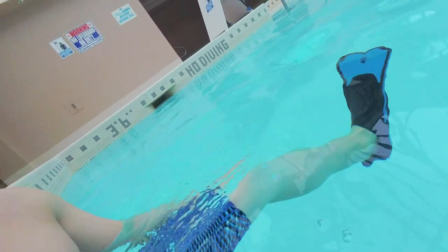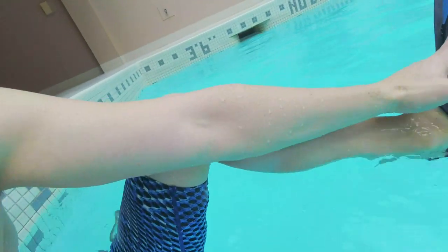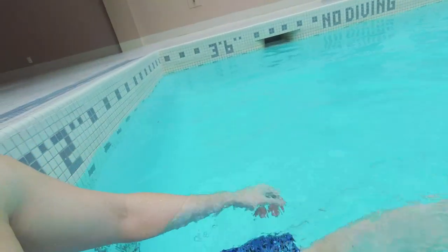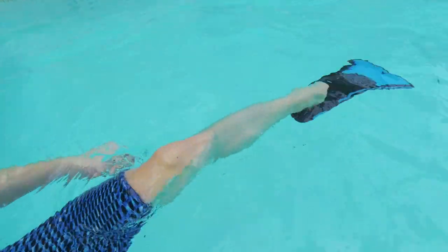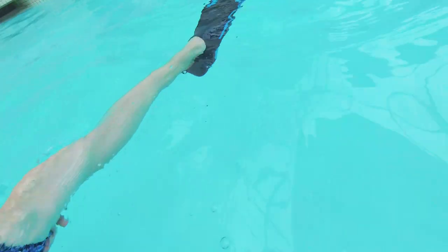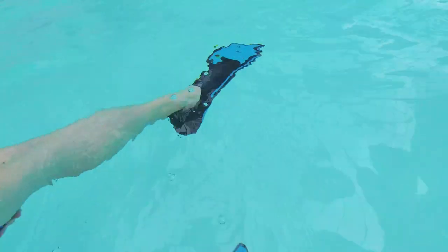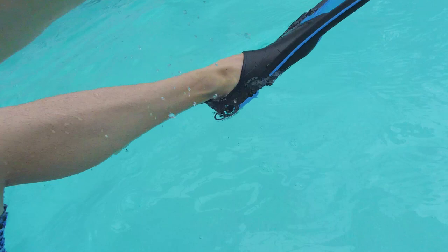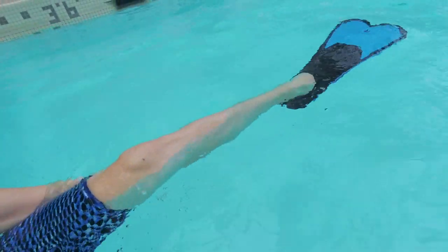When you wear flippers, they extend this part of your foot all the way out, giving you a lot more surface to grab the water and move. But if you weren't wearing flippers, you'd feel the same effect. If you want to kick properly, you have to pretend like you're wearing high heels — kicking like this, whether or not you're wearing flippers. It's a very subtle motion.